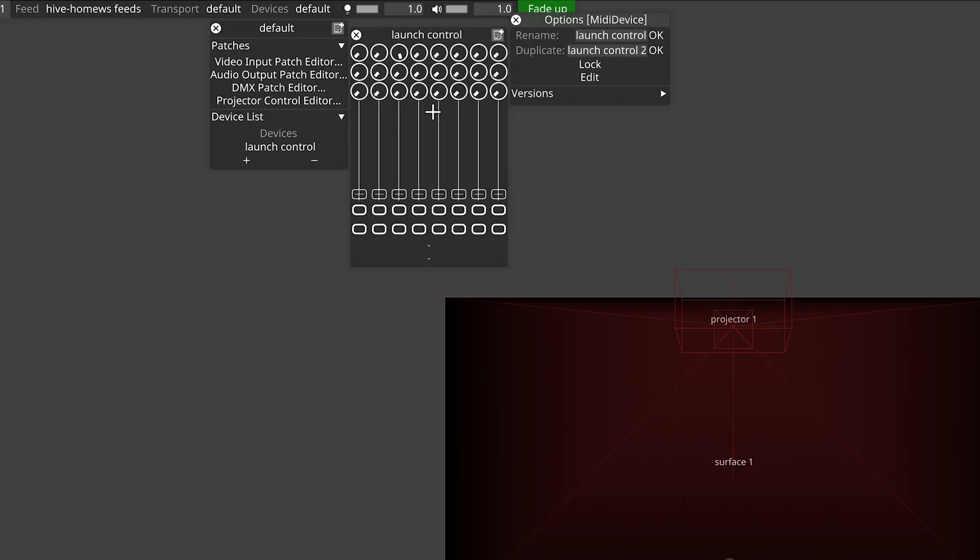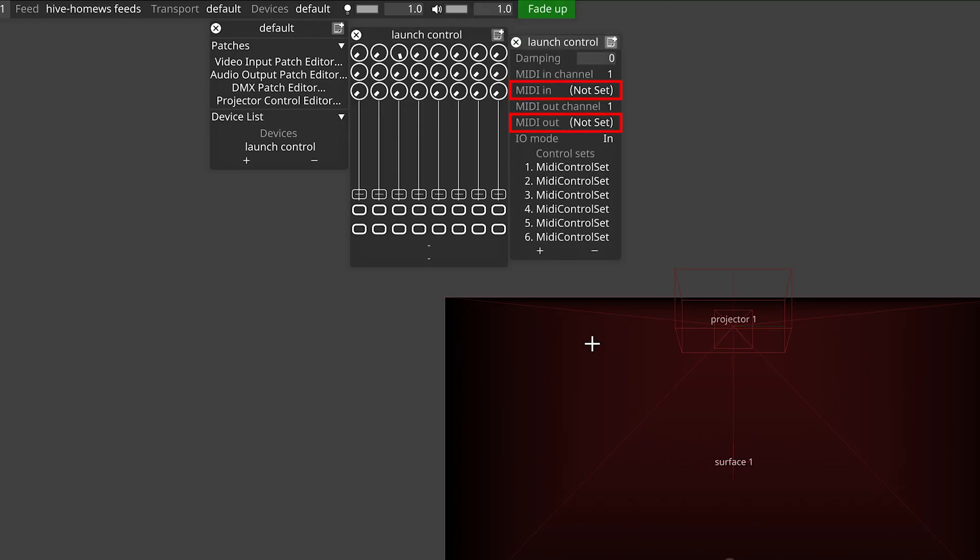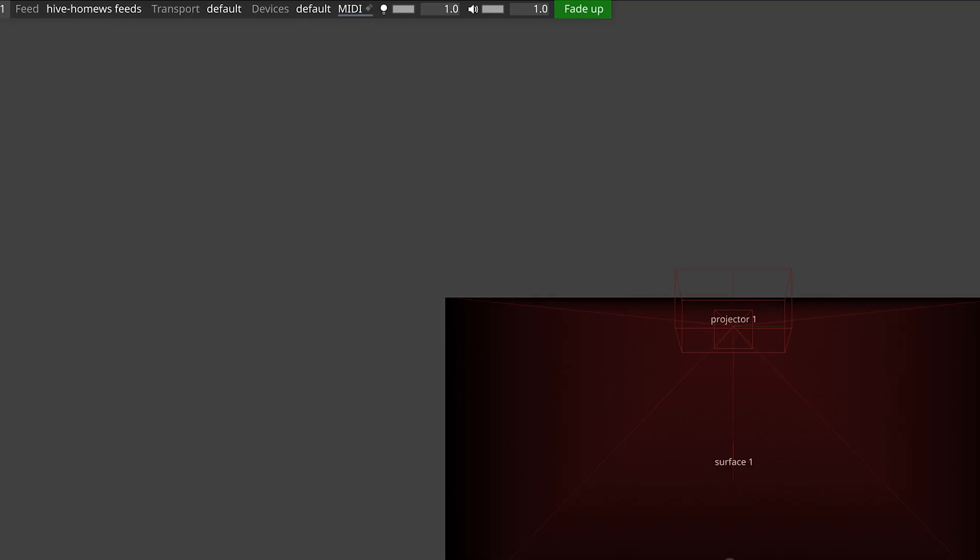If I move one of the faders on my controller, you'll notice that nothing happens in our software device. There's still two more steps left before we can use it in our project. If we go back to the edit menu, you'll see that the MIDI in and MIDI out are set to not set. Left click the MIDI in and select your hardware controller. If you're not seeing yours in that list, Disguise only checks for new MIDI hardware when it starts, so it's likely that you connected your MIDI controller after you started Designer. Restart Designer and you should be good to go. You should notice when you add your MIDI in that your top menu gets a bit bigger to accommodate the new MIDI input device.